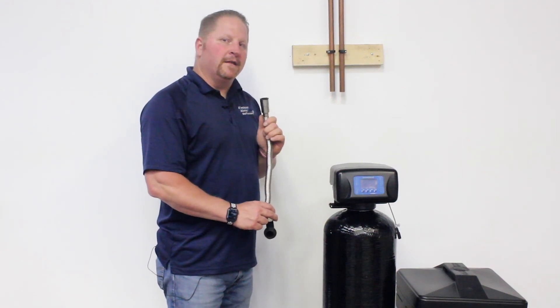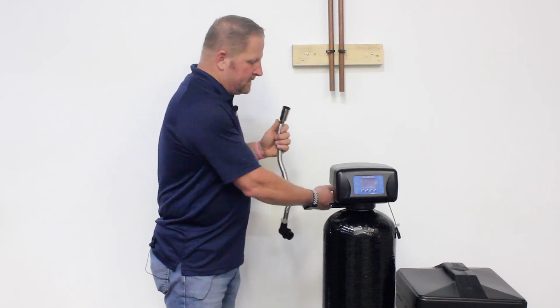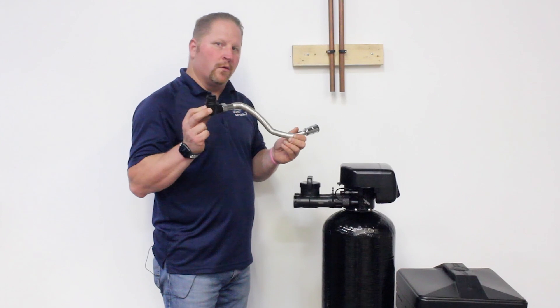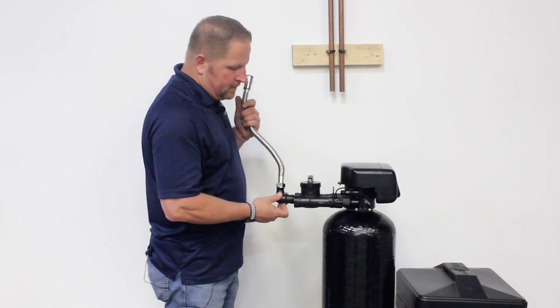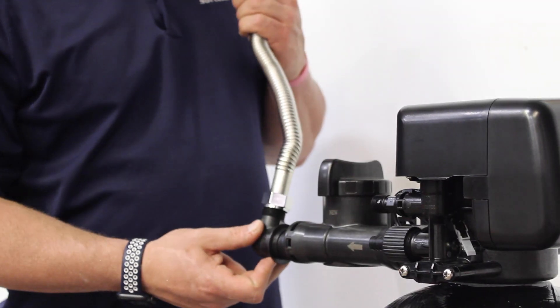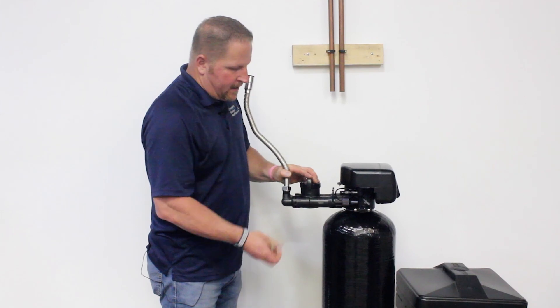Quick Pro Connector Kits make the installation of your Genesis Water Softener a snap. Simply screw on your fitting — either three-quarter inch or one inch — slide it into the back of the bypass, and add your clip.